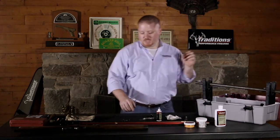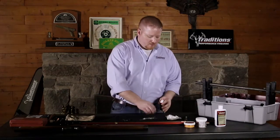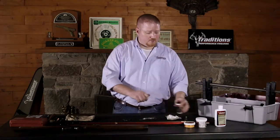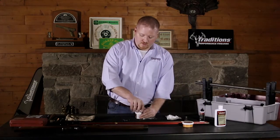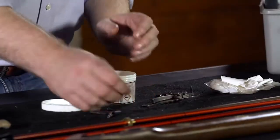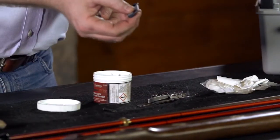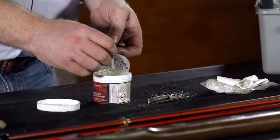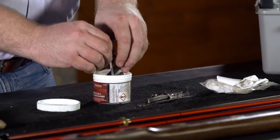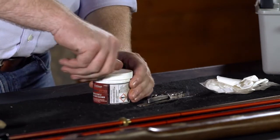The next step is cleaning the internal components of your gun as well as your lock. Both of these can acquire a lot of fouling through your shooting process. Today we're going to be using Tradition's Easy Clean Parts Bath for all of our small components — our bolster clean out screw, our nipple, our two tenon wedges, and our tang screw. Just remove the basket from the parts bath, place the components in the basket, and let them sit in there for about 10 to 15 minutes.